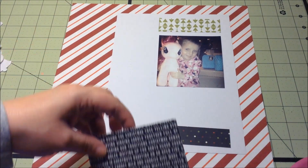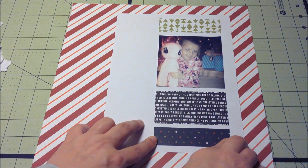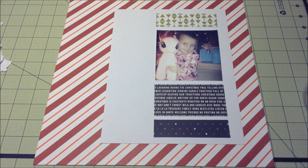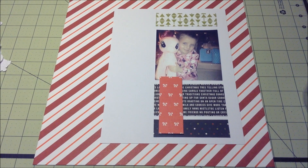It's one of their newer sketches, and as soon as I saw it come up — because I get them in my email, I think they do two new sketches a month — I knew I wanted to do this one for one of my Christmas layouts. So that is exactly what the sketch pretty much looks like.